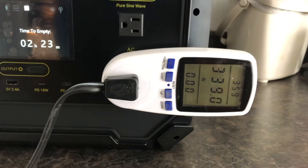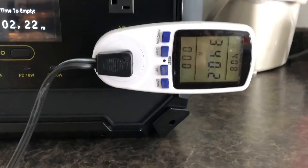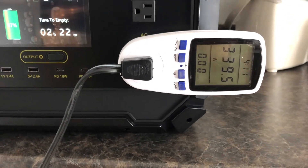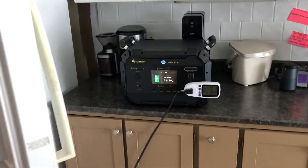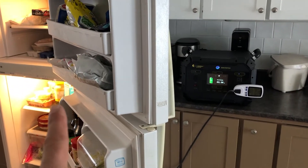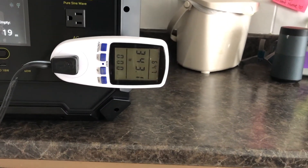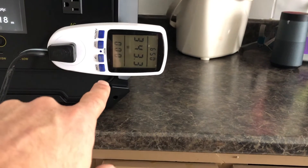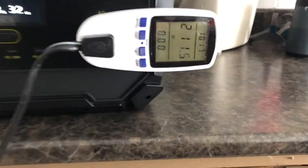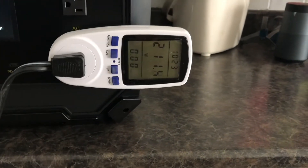Just to touch base again — we're almost at four minutes and I haven't gotten the condensers to kick on; the doors have been open essentially the whole time. Just passed four minutes, still waiting for the condensers to kick on to see if the inverter can handle it. It's been 10 minutes and I still can't get it over 200 watts, so I'm not sure what's going on with my fridge.